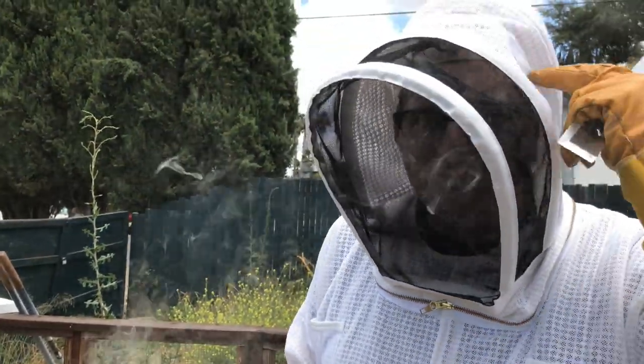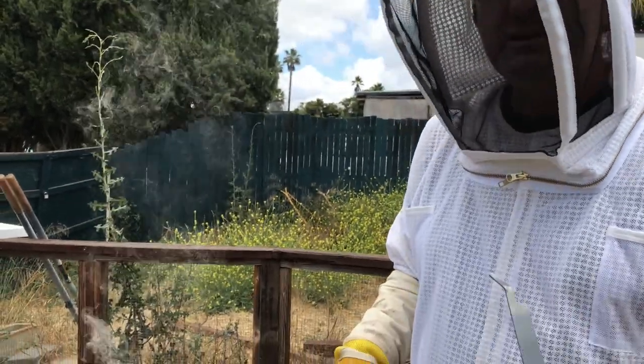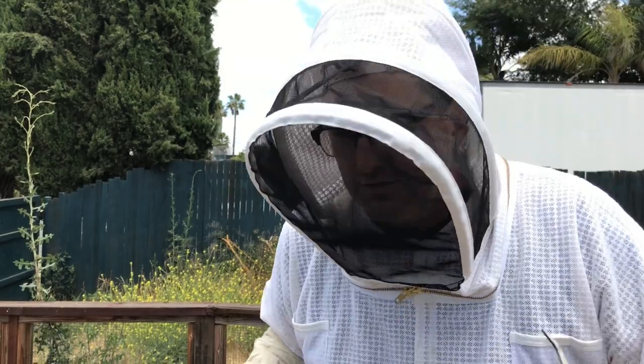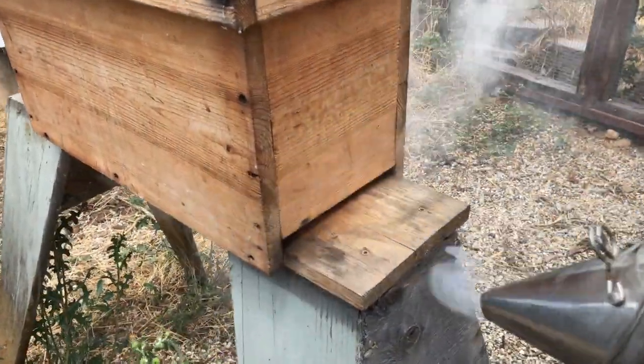Yes and no — it actually freaks them out. Bees communicate with pheromone signals back and forth, and when you smoke out a hive, putting a little smoke in there tends to block those signals. Since the hive is really a superorganism — a single mind — by blocking the signals between individual bees we're kind of freezing them all to a certain degree. They kind of panic when they lose connection with the rest of the hive, and they tend to just stay put.